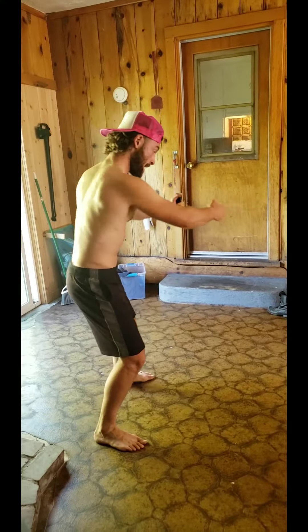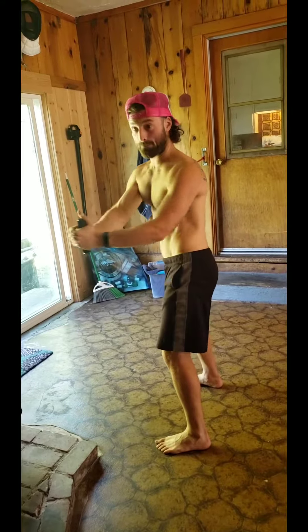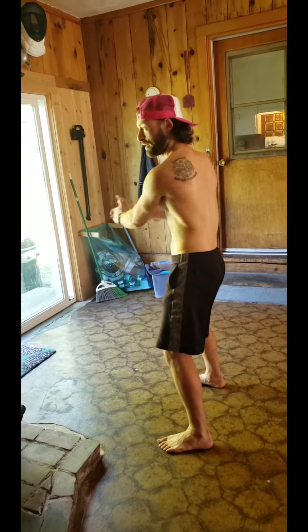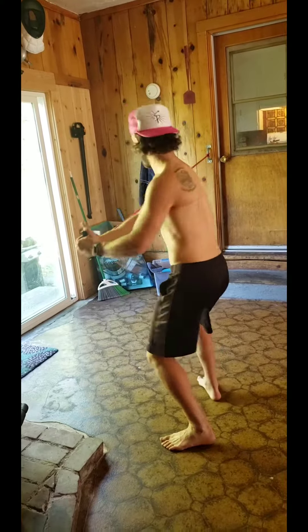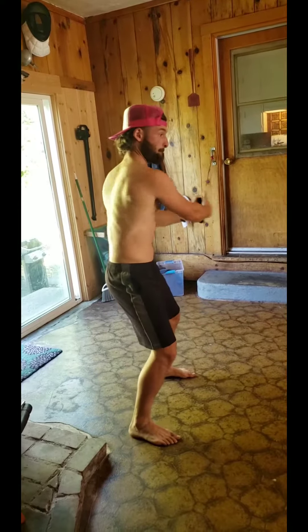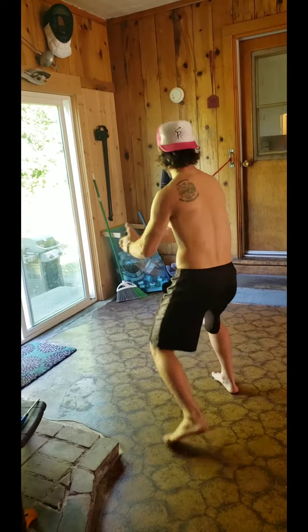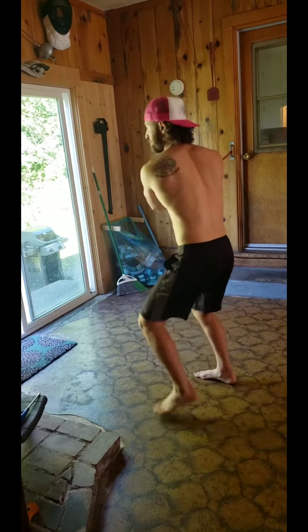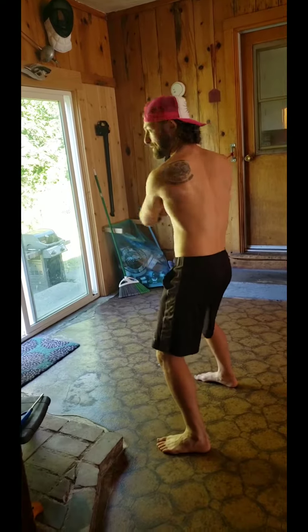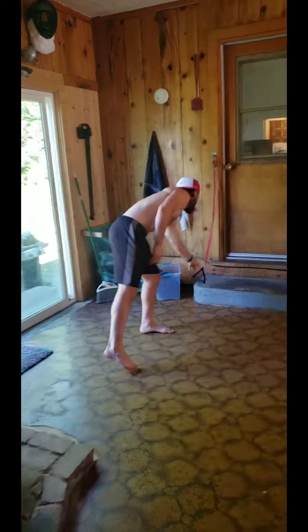I bring it back, we switch, switch that pivot foot. Start slow at first of course — we don't want to go 100 miles an hour starting out — but eventually what it looks like is this. And it adds a nice little balance of cardio, coordination for sure, and balance as you have this weight always pulling you from that same direction.